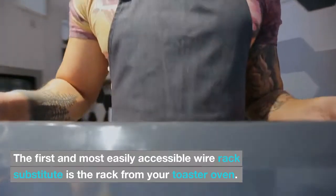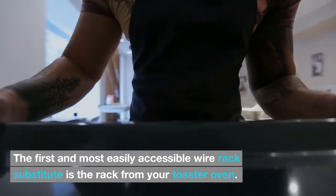The first and most easily accessible wire rack substitute is the rack from your toaster oven.